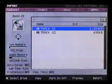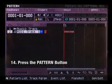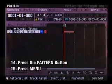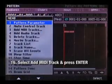Let's create a new MIDI track and assign the Chopped Kit to it. Press the Pattern button to return to the main screen. Press Menu. Select Add MIDI Track and press Enter.